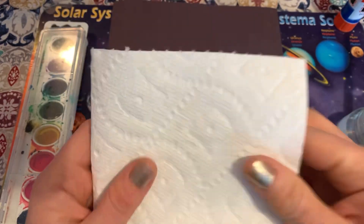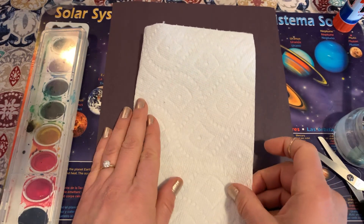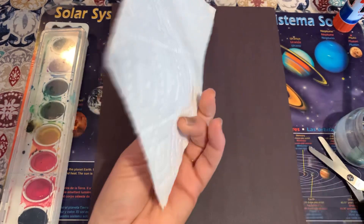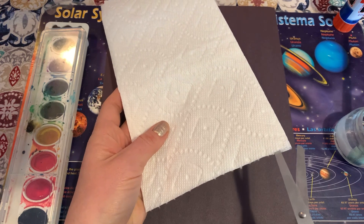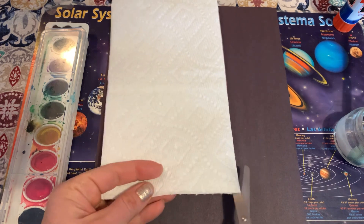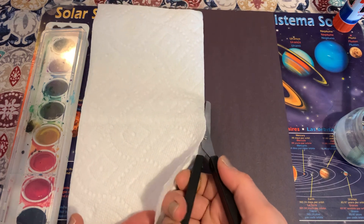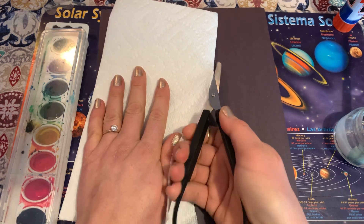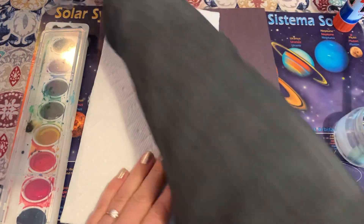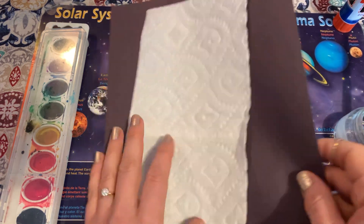I'm going to start by folding my paper towel in half because I don't need to use the whole thing. I'm going to leave it folded, sneak my scissors in between, and cut up at the center. I'm just going to use half, so you've got another piece for next time.